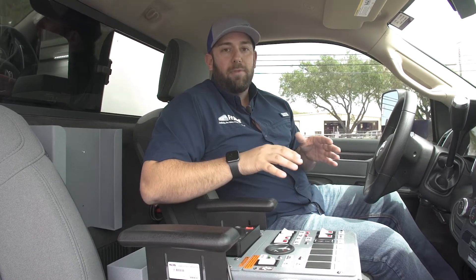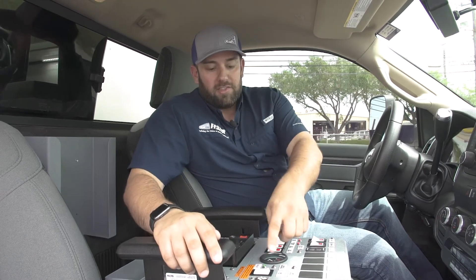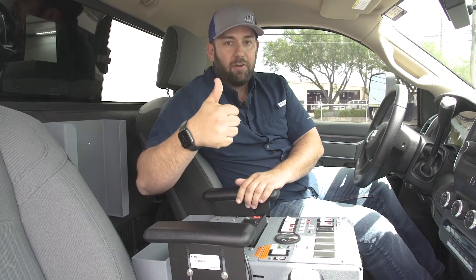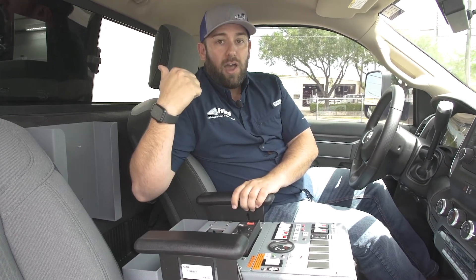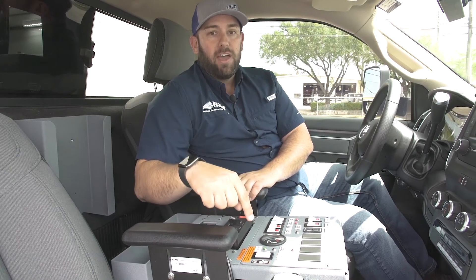We want to show you what happens in the instance that unexpectedly the generator was to quit working for whatever reason. In this scenario right here you see the generator running — steady green light, everything is good. Now we're going to actually force the generator to fault out and come back here and show you what that looks like.